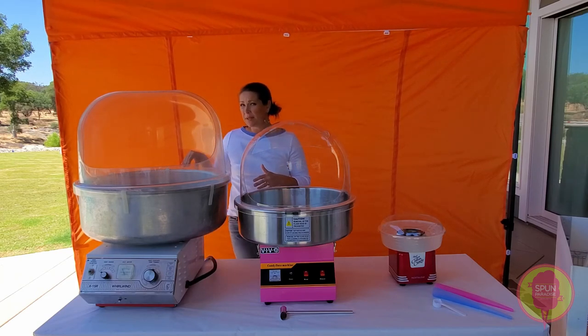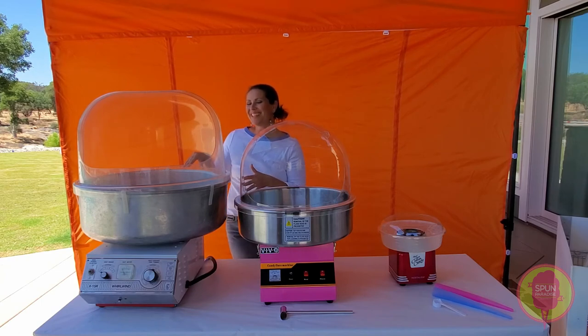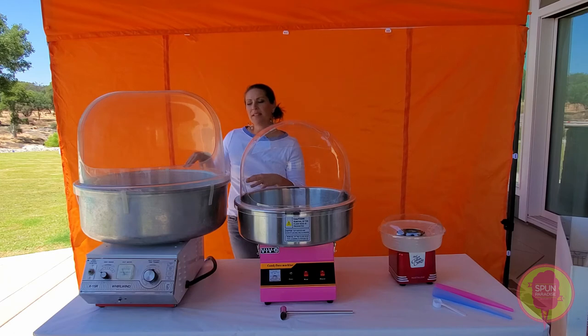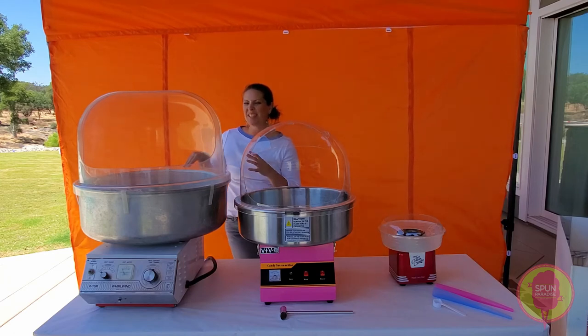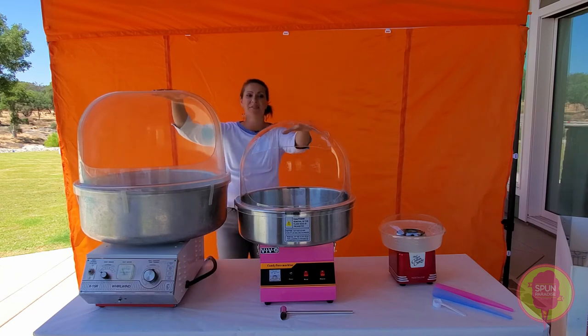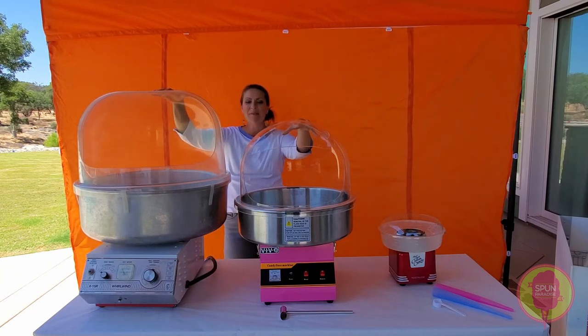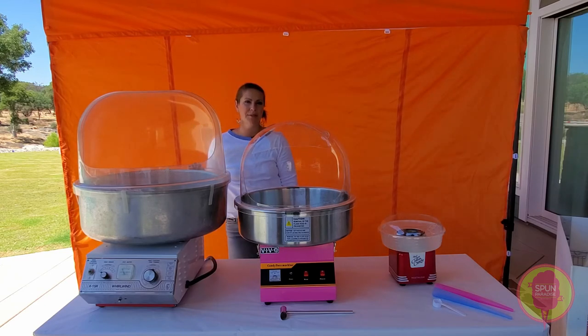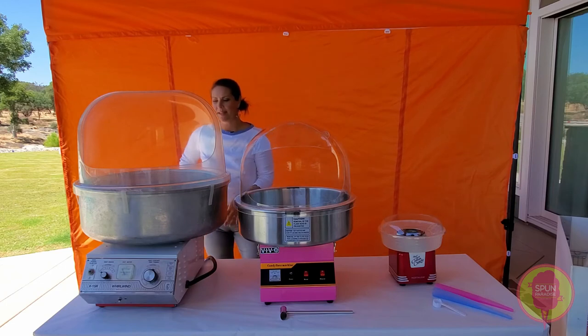It does weigh 50 pounds, so this is a heavier machine. That's why I prefer, if I can, to leave it in the facility. If it's for a private or smaller event, I try to keep it in the facility just because of the weight. It's heavy and really big. The difference in size really matters for the event you're doing and aesthetically what that looks like.